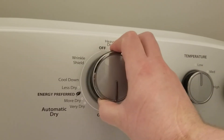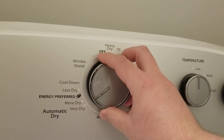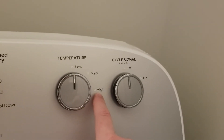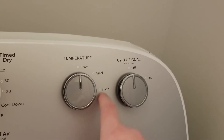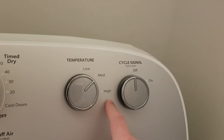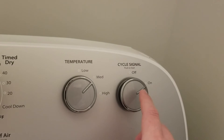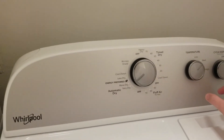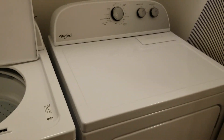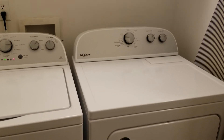For temperature we'll go with medium — very dry on medium seems fair. It says push to start. Let's tap it — boom, it's started. We'll be back when this is done.